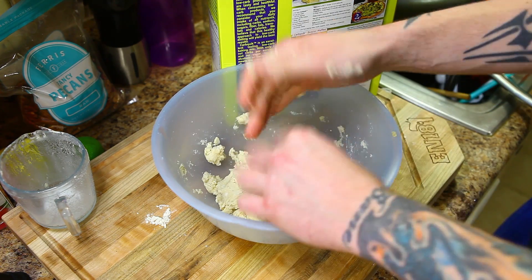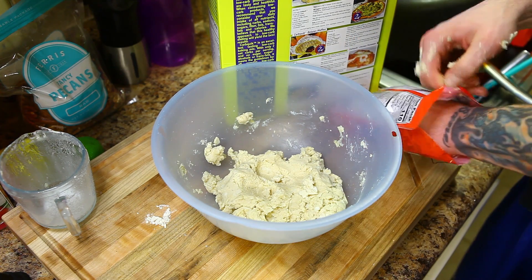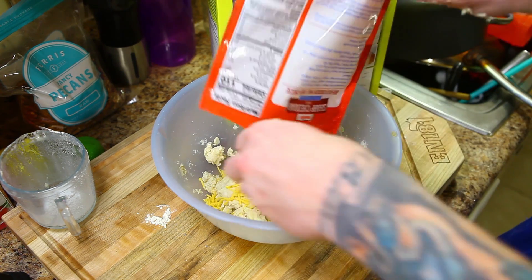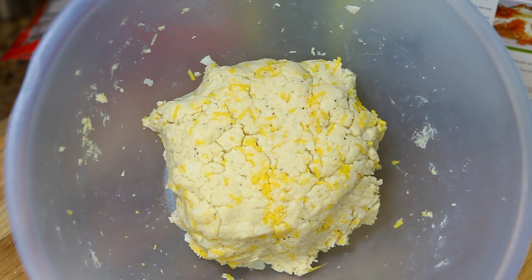Once it starts to resemble a dough like that, I like to add about a full cup of sharp cheddar and go ahead and mix that into the dough.